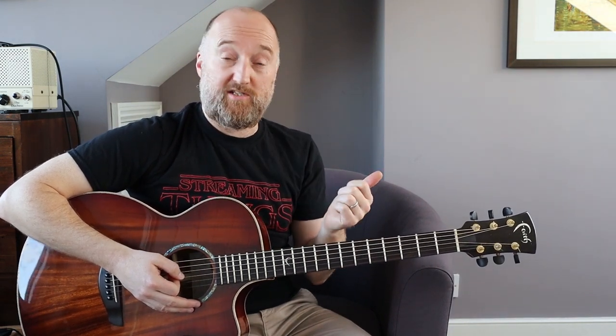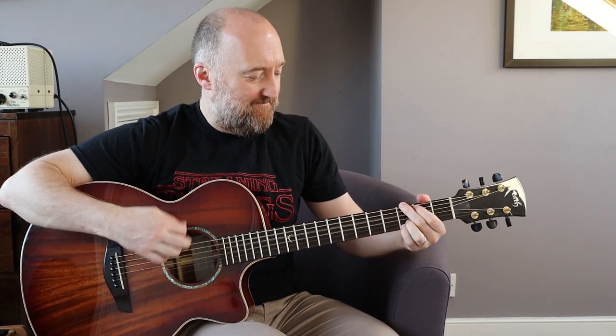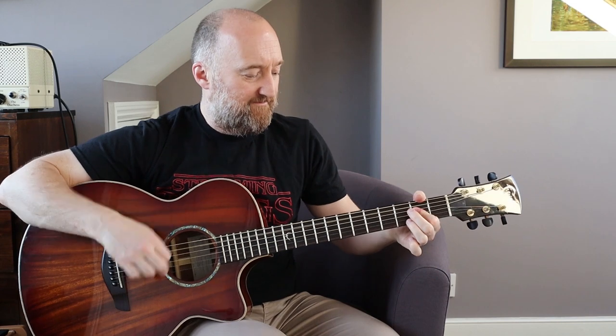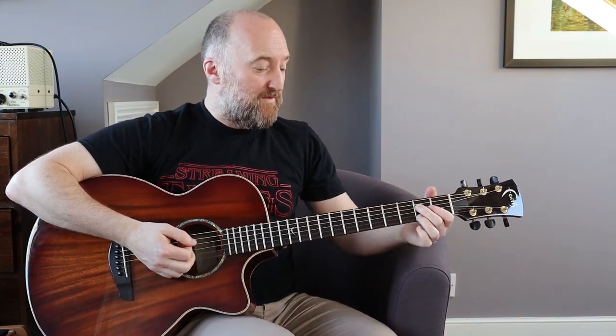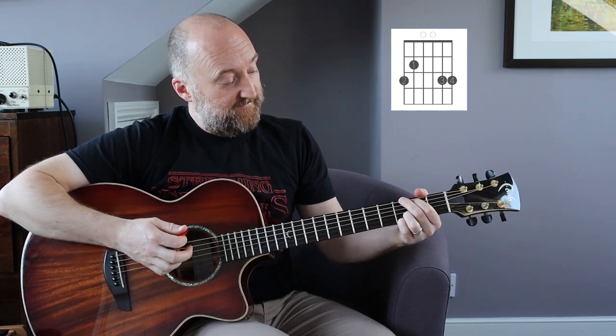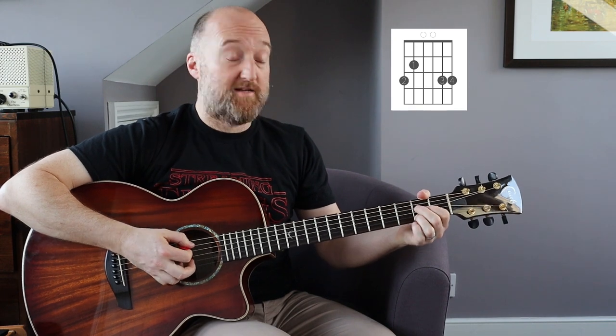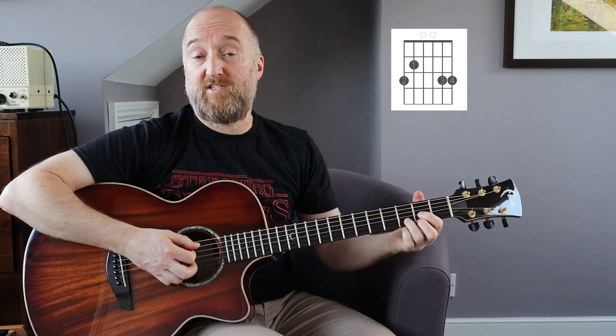He wanted this one simplified. It's not too difficult a tune - there's probably two sections we're going to be looking at. I'm going to be looking at open chords, but I will also show you how they play it, because it's not a huge leap from basic chords to nailing it like they do. The intro goes like this, and it's just three chords: A, G, and D. That's it.